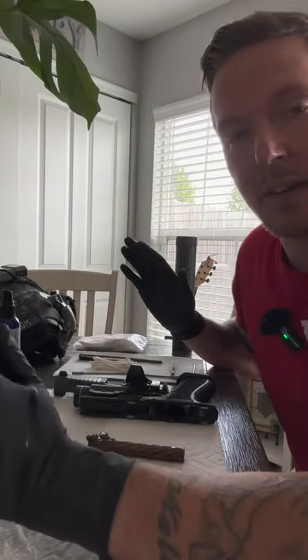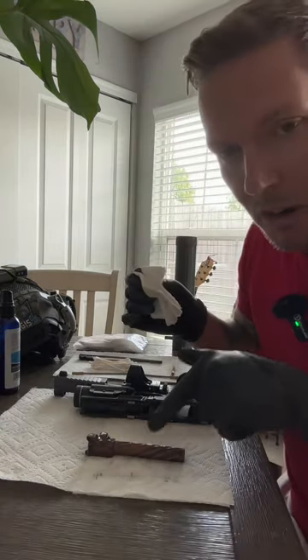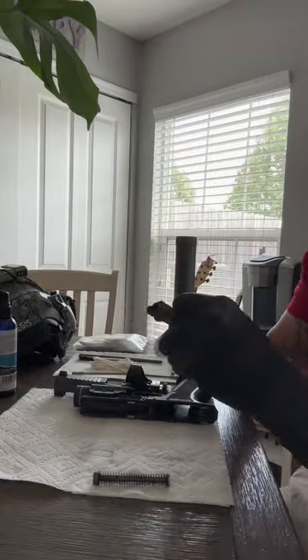Leave it on there for about 45 seconds to a minute and a half, somewhere in there. This is pretty dirty. We'll start with the spring — that is all carbon that just melted right off. If you're finding value out of this, do us a favor: hit that like button, leave us a comment, and subscribe to our channel.